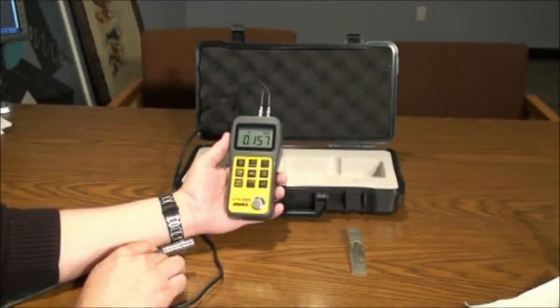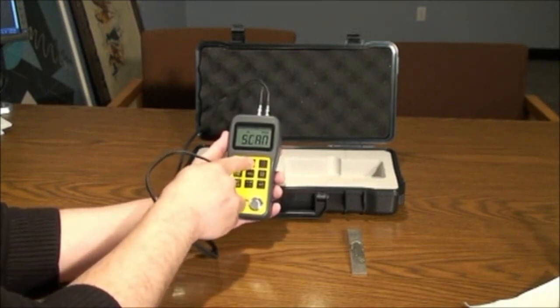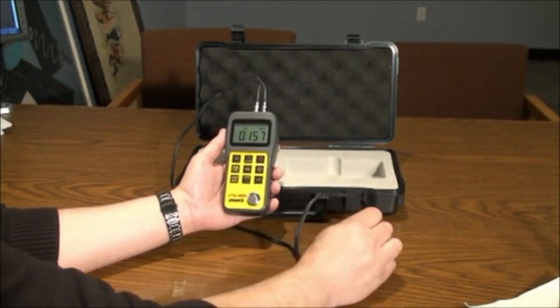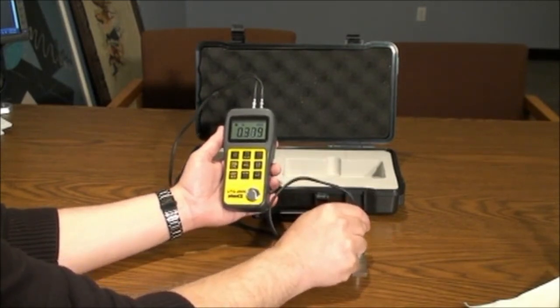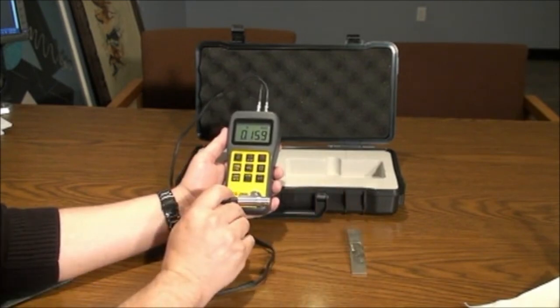The scan key will allow you to run the transducer across a given area. The transducer takes 10 readings per second and displays readings while scanning. When the probe is lifted from the material, the unit will read the lowest value in the scan.